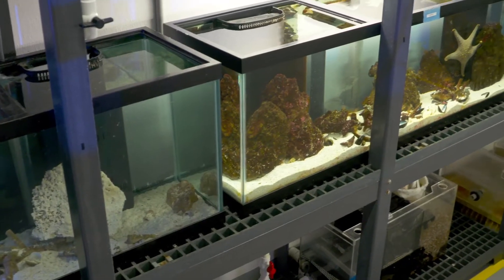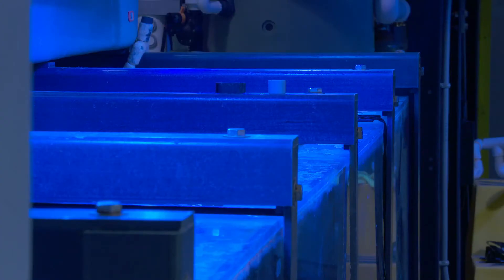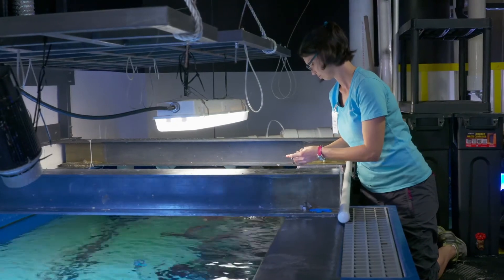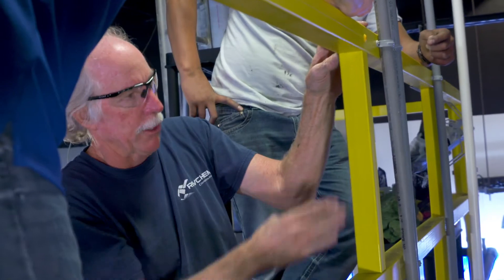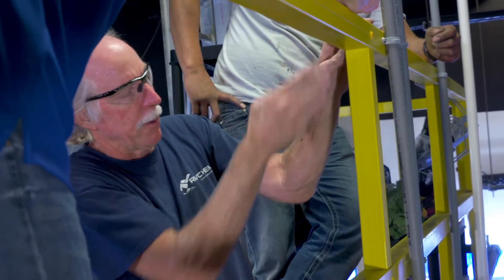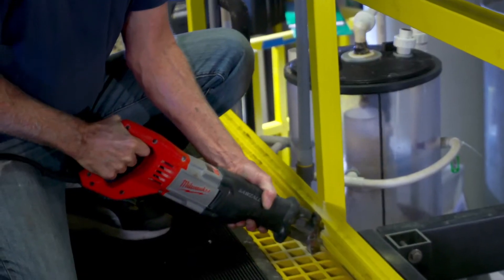Bedford FRP helps Water Dog meet the unique challenges of aquarium sizes and shapes. There are a lot of tanks and platforms that have to be custom made on site to fit walls and tank designs, and working with the FRP from Bedford is easy because it's just a simple cut with normal common tools.